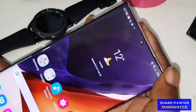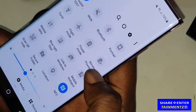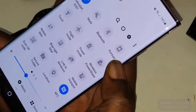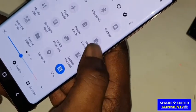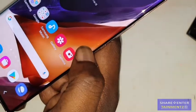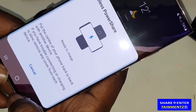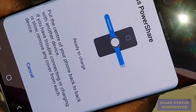So what you're gonna do is scroll down — I hope you can see what I'm showing you, I'll put all the details on screen down below so you can read through. Right here you can see PowerShare — Wireless PowerShare. Press that, and a quick demonstration shows you exactly what to do.